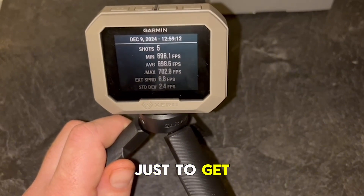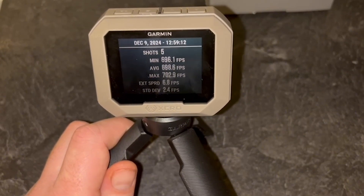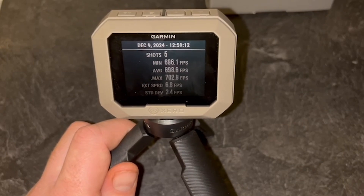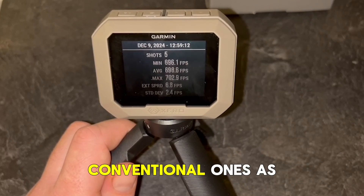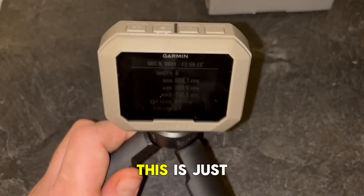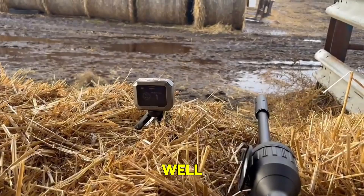I've used it just to get my exact speed — there's no messing about. You can have it outside and do multiple rifles within minutes, whereas with conventional ones there was a lot of messing about. This is just as quick as that.